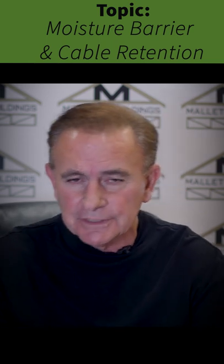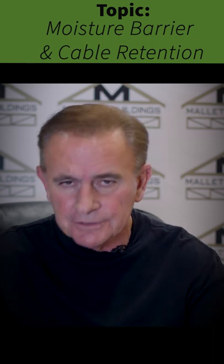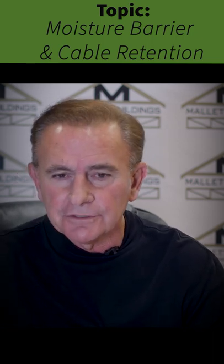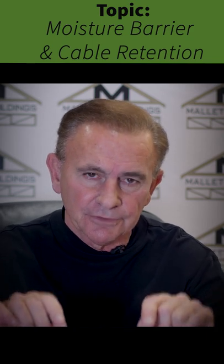We also put the cable retention system in. Cable retention is for uplift — that protects us from uplift. I'm going to do a series on that coming soon and I'll explain in detail how the cable system protects you from uplift.